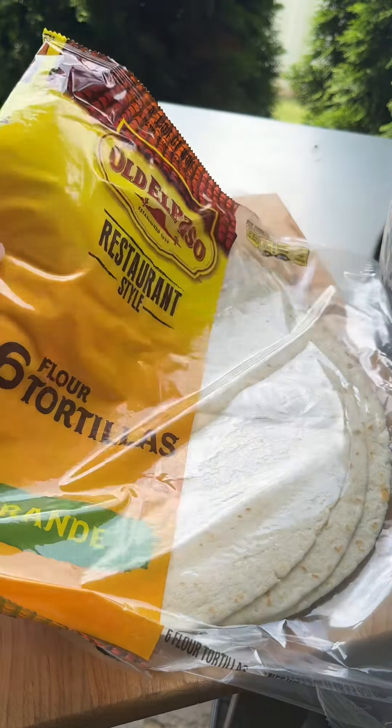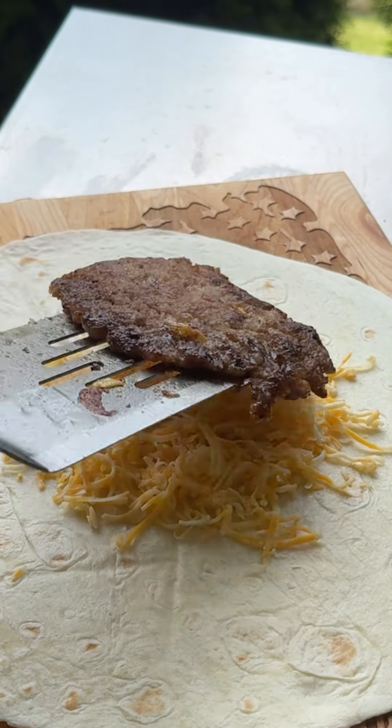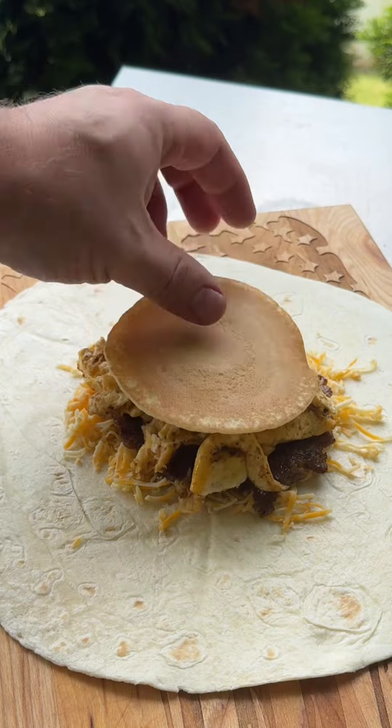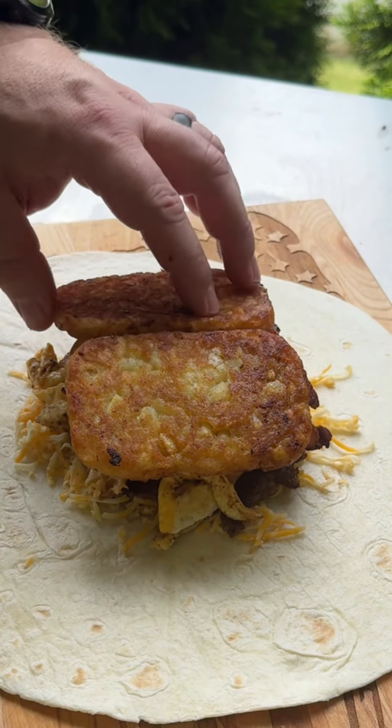Old El Paso finally came out with some really big tortillas — great for crunch wraps, great for quesadillas, great for burritos. Started layering. I actually added a breakfast pancake; I was lazy and used the microwave version, but it was honestly a pretty nice touch.